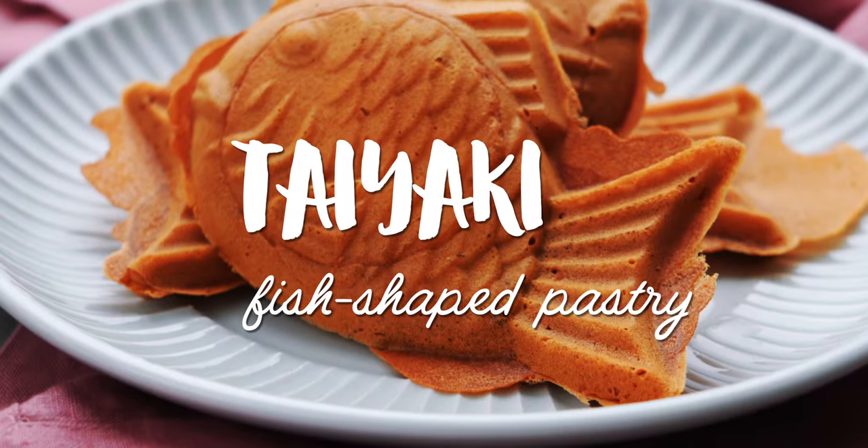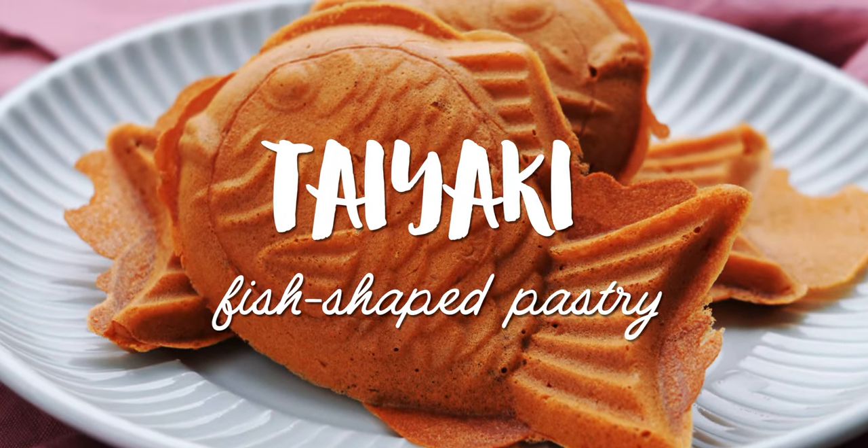I'm Mark Matsumoto, and welcome to my Tokyo Kitchen. Today I want to show you how to make these Japanese fish-shaped pastries, or taiyaki.